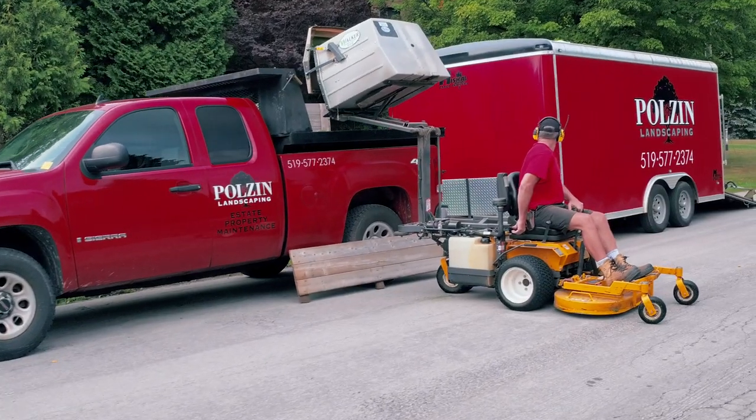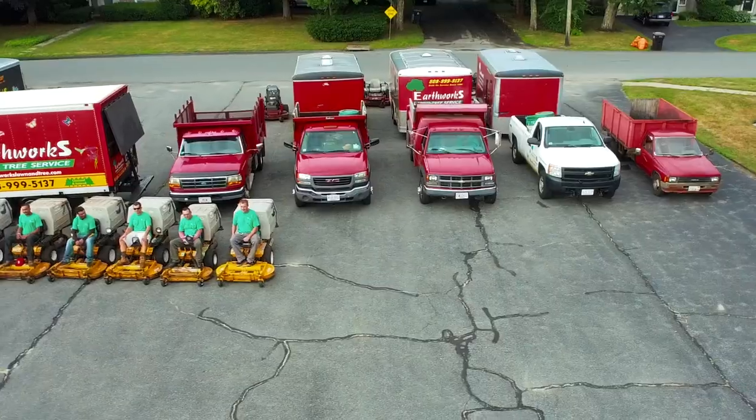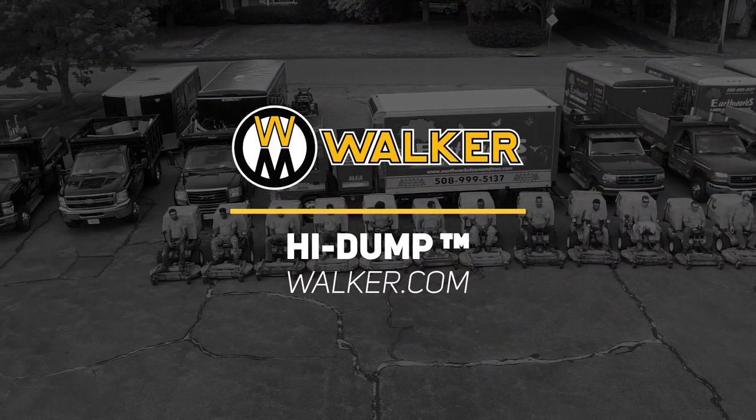The whole cycle can be completed in as little as 20 seconds. Whether you're a single operator looking to optimize your efficiency or looking to increase the productivity of your larger fleet, the Walker High Dump is made for you. Contact your local Walker dealer or visit walker.com for more details.